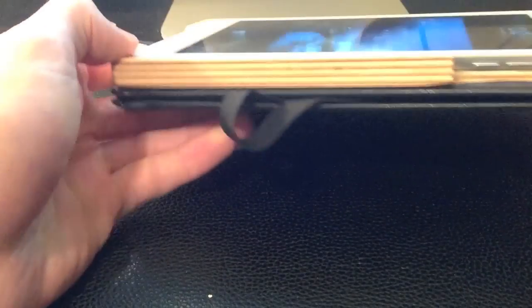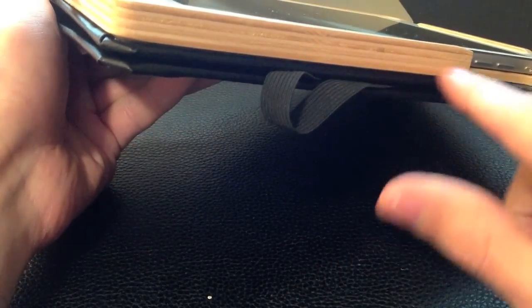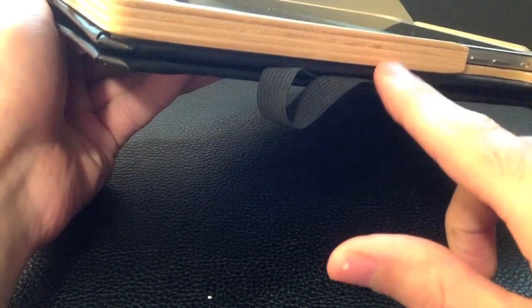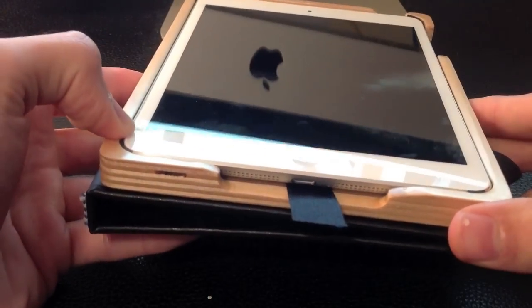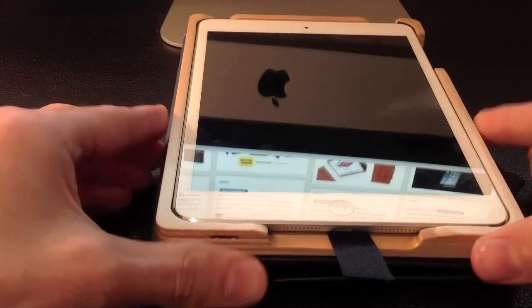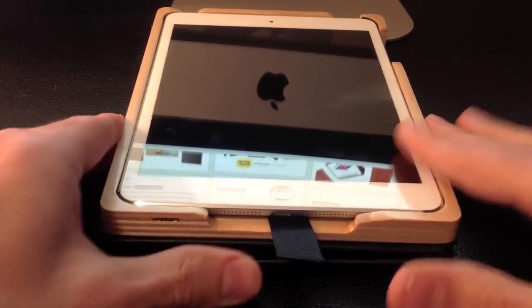It pretty well disguises your iPad too — it looks just like a Moleskine journal; nobody would ever guess there's an iPad in there. Even with the little lines in the Baltic birch wood from the laminate, it looks just like a journal. Many people don't even know you're using an iPad when you use it in a cafe, and once they do realize it, they're pretty jealous and want to know where you got this cool case. The only bit of styling on the back is the Pad & Quill logo embossed there.